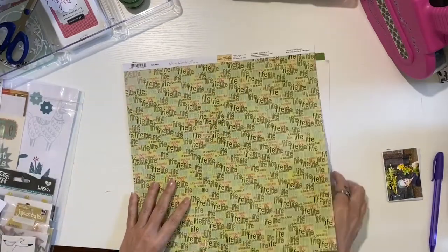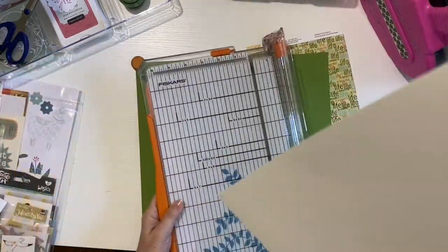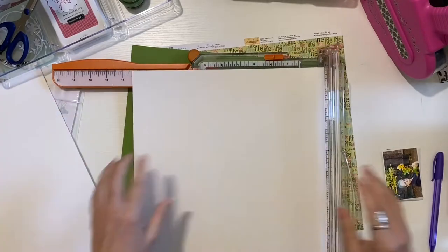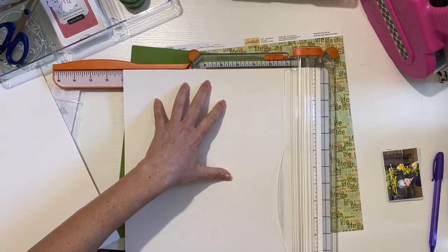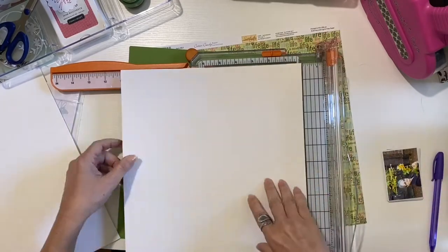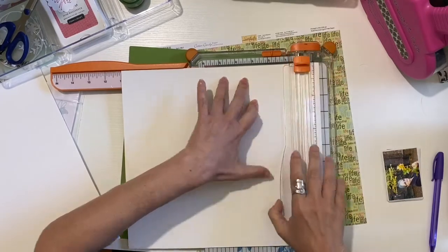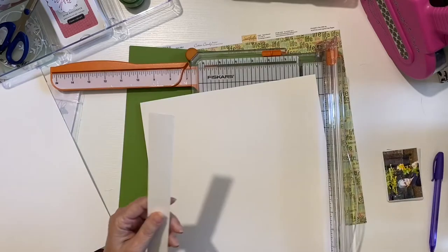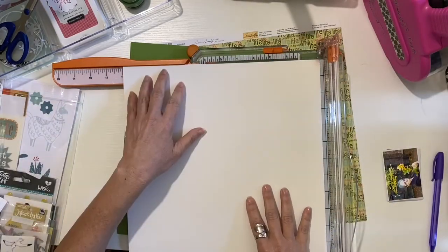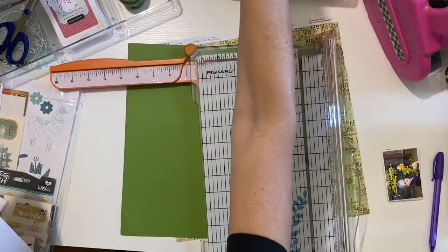Because I'm going to mat the entire layout, I take my white cardstock and trim an inch off of each side so it measures 11 by 11. That way when I mat it, I'll have a half-inch border of green paper showing around the entire layout. The pieces I trim off the white cardstock I actually save, because if I want to use washi tape later the color shows more vividly on a white base.